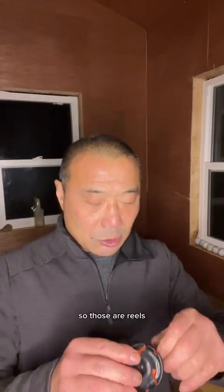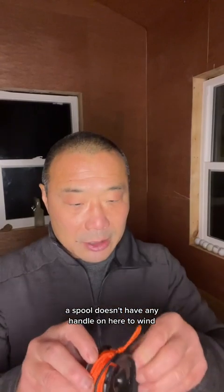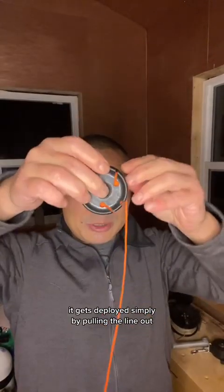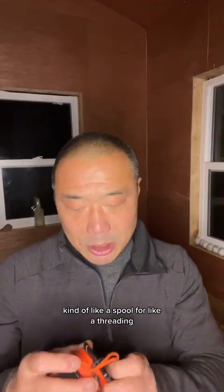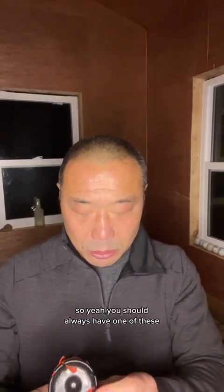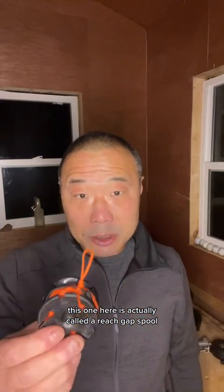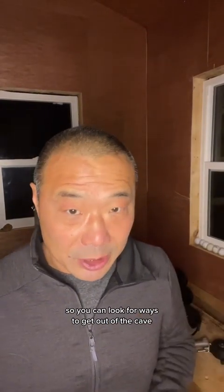Those are reels. This here is a spool. A spool doesn't have any handle to wind, so to use it, it gets deployed simply by pulling the line out, and to put the line away I basically just spool it up — kind of like a sewing thread spool. You should always have one of these; they're called safety spools. This one here is actually called a reach gap spool — it's meant to connect tiny little gaps — but you should always have a safety spool so you can look for ways to get out of the cave.